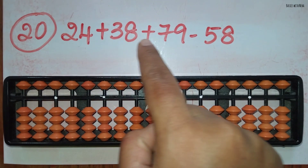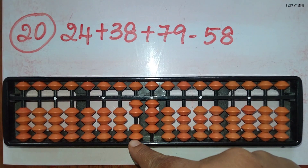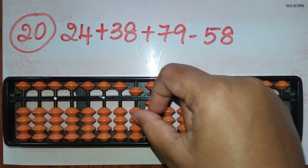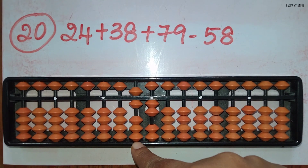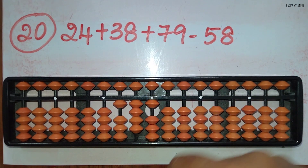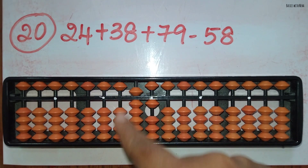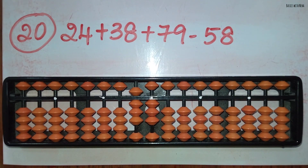The twentieth sum: 24 plus 38 plus 79 minus 58. First take 24. Now add 38: to add 3 in the 10's rod use the small friend formula, plus 5 minus 2, and to add 8 in the 1's rod the beads are not available, so use the big friend formula for plus 8, plus 10 minus 2. Now add 79: to add 7 in the 10's rod use the combination formula for plus 7, that is plus 10 minus 5 plus 2, and to add 9 in the 1's rod use the big friend formula, plus 10 minus 1. Now minus 58: to minus 5 in the 10's rod the bead is not available, so use the big friend formula for minus 5, minus 10 plus 5, and to minus 8 in the 1's rod use the big friend formula, minus 10 plus 2. The answer is 83.